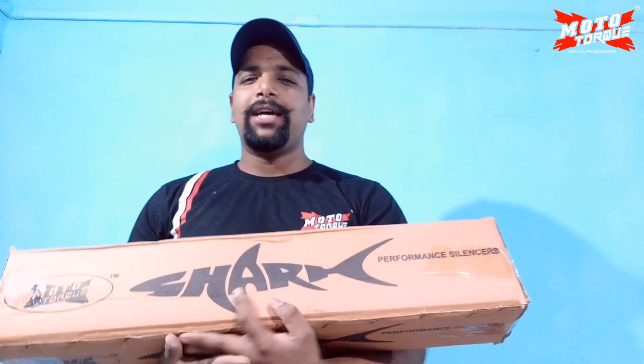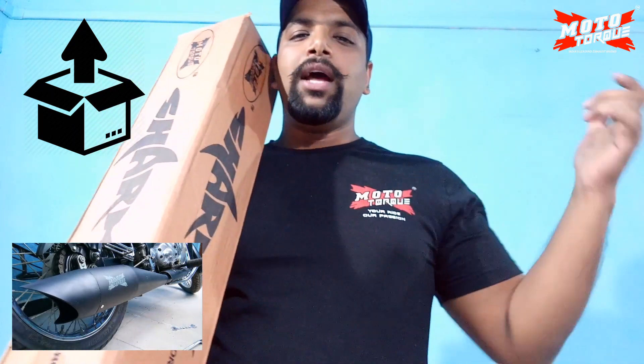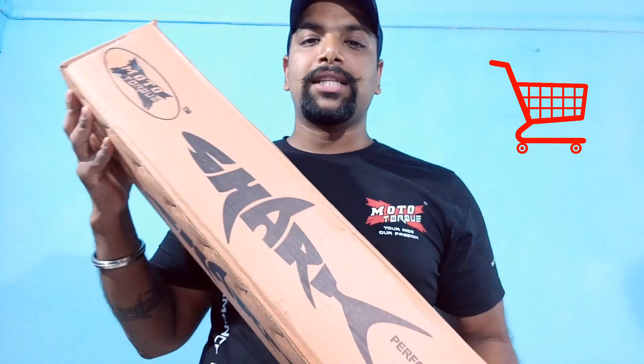Hi friends, today we are going to review the Motortok Silencers. First we have the Shark and different models — there are three models available. First we will see the unboxing video, then I will fit the three silencers so you can hear the sound, then we will see quality and features, and then we will see where you can buy it.